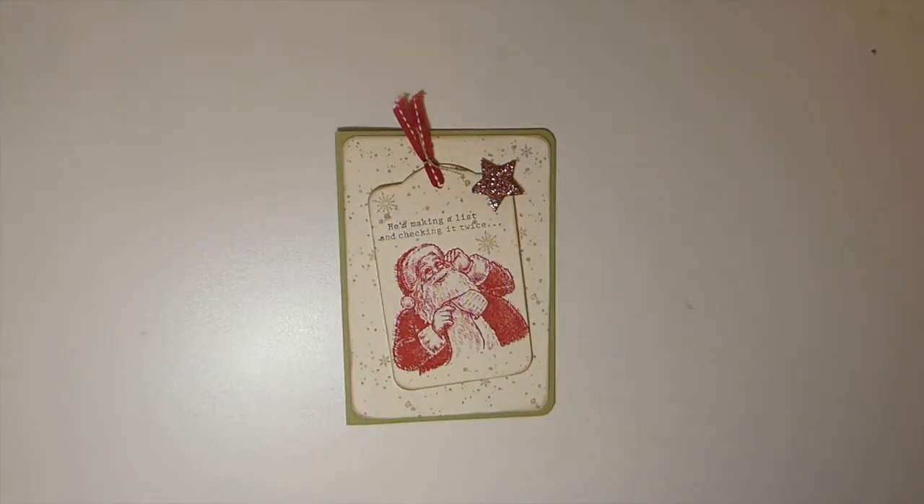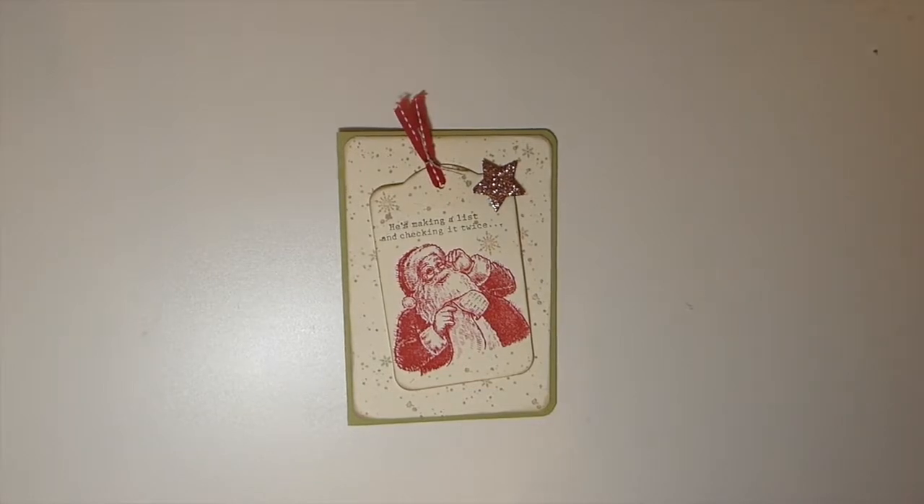Hello, everybody. Welcome back. This is the second project in the Christmas in July 2019 challenge that is hosted by Dawn H Creates on YouTube.